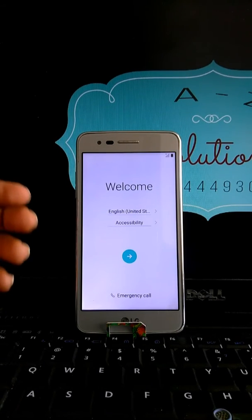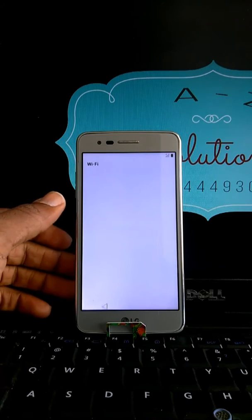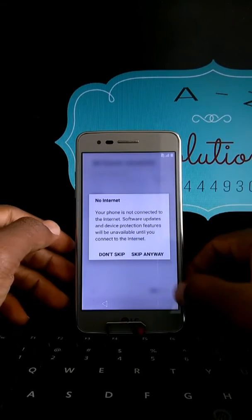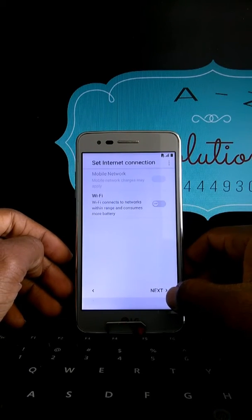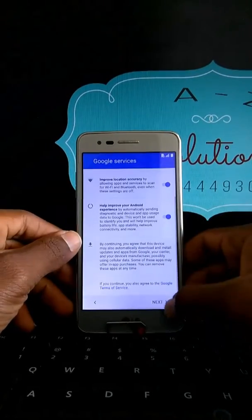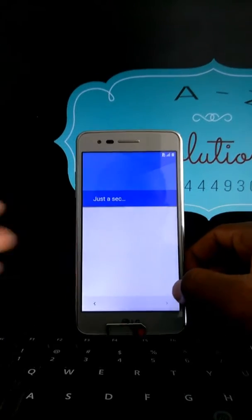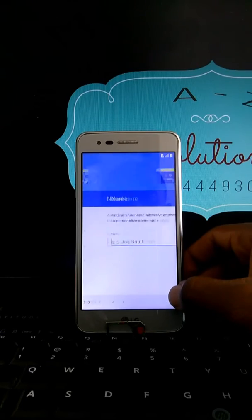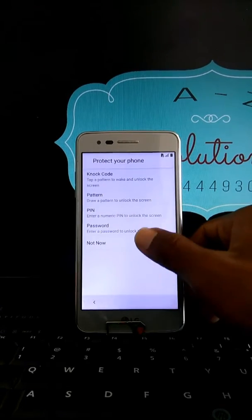In this case, you are going to set up your phone as new. As you can see, there's no internet connection — skip anyway. Click next, no name to enter, and select 'not now.'